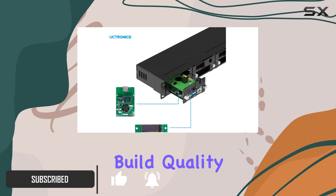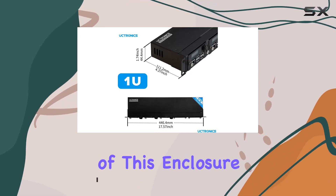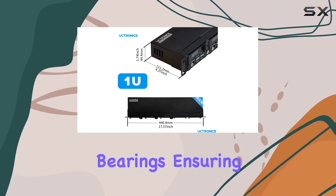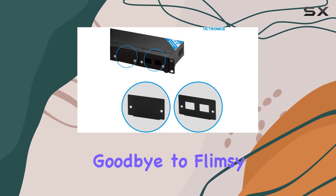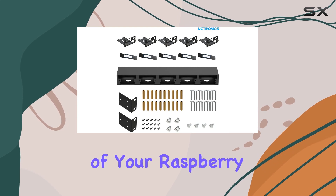First off, let's talk build quality. The metal housing of this enclosure has been upgraded with load-bearing bearings, ensuring sturdiness and durability. Say goodbye to flimsy enclosures that leave you worried about the safety of your Raspberry Pi.